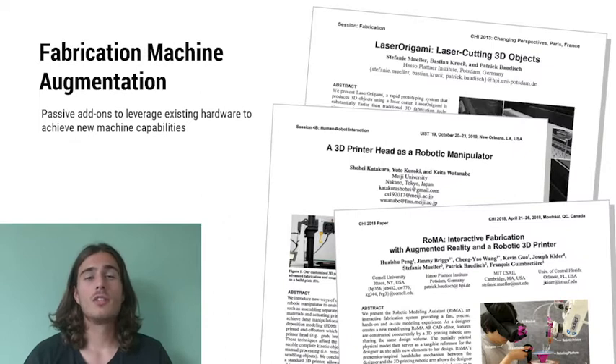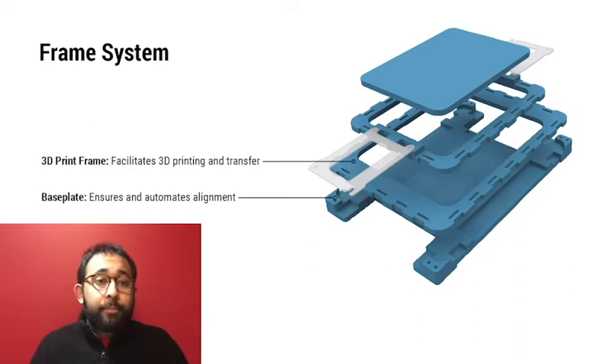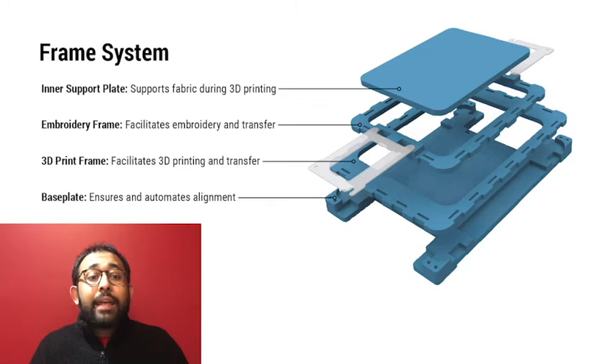The next challenge is to seamlessly integrate the workflow of the 3D printer and the embroidery machine. Numerous projects have augmented 3D printers with robotic arms to achieve higher degrees of freedom, while others took a modular approach using attachments to leverage existing hardware for new machine capabilities. In this work, we unified the workflow of the two fabrication methods by augmenting the fabrication machines using a customized frame system. The frame system consists of four layers: the base plate, the 3D printing frame, the embroidery frame, and the inner support plate.